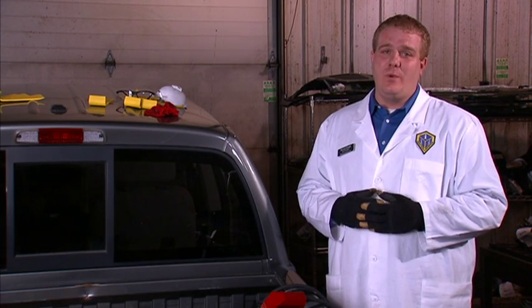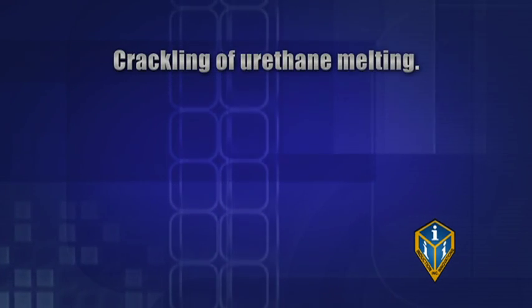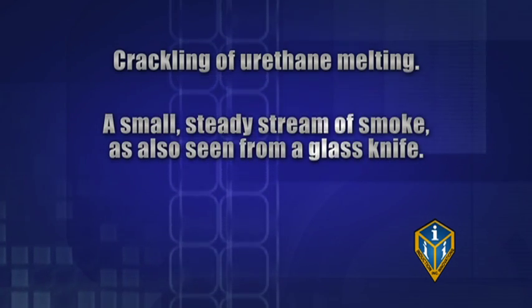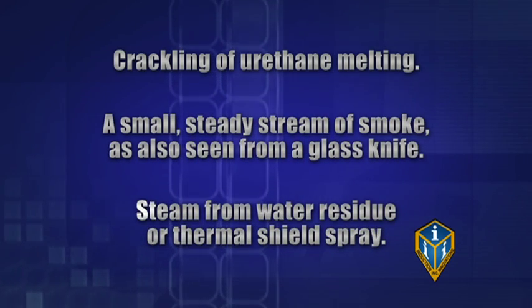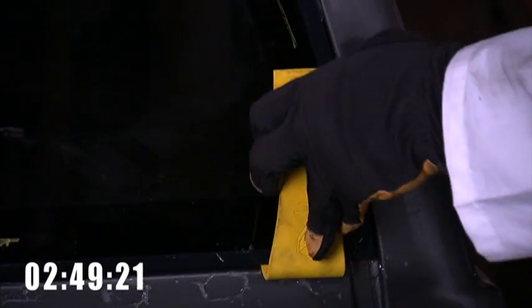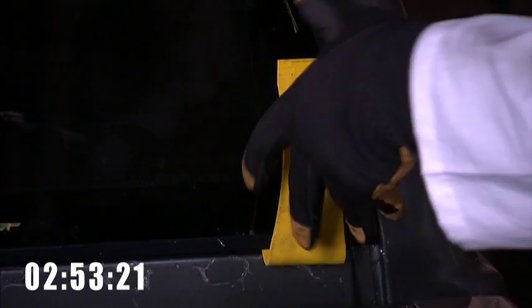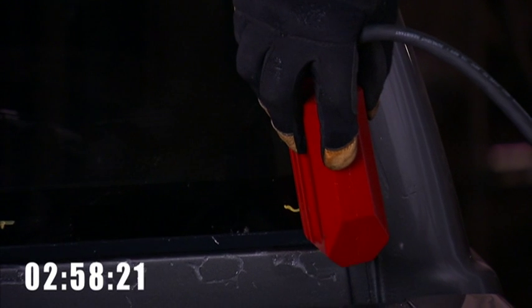Three signs will tell us when we have enough heat: the crackling of urethane melting, which sounds like rice cereal crackling in milk; a small steady stream of smoke, as also seen from a glass knife; and steam from water residue or thermal shield spray. The most important step at this point is to apply outward pressure — push from behind and/or out with the L-Wedge. The initial corner takes the longest, but once the corner is released, the urethane then releases easily.